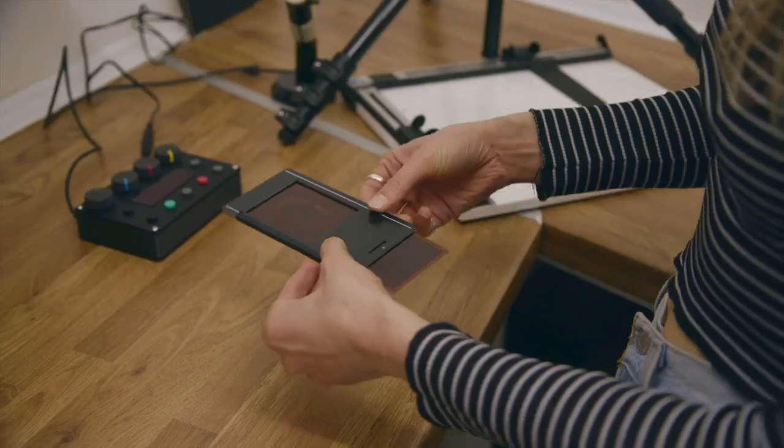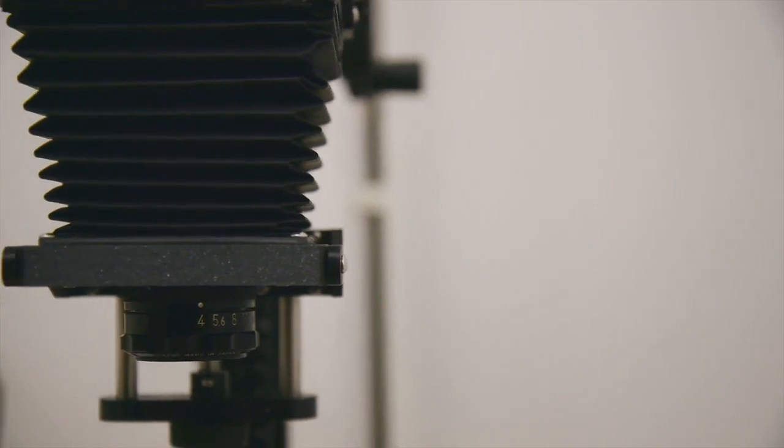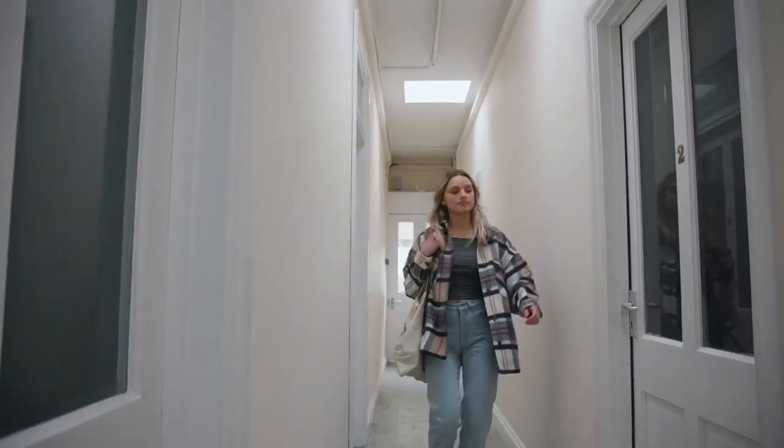If you are new to printing and have just been scanning your negatives up to this point, using an enlarger can seem a little intimidating, but with the Intrepid enlarger making your first prints is very simple and fun to do.